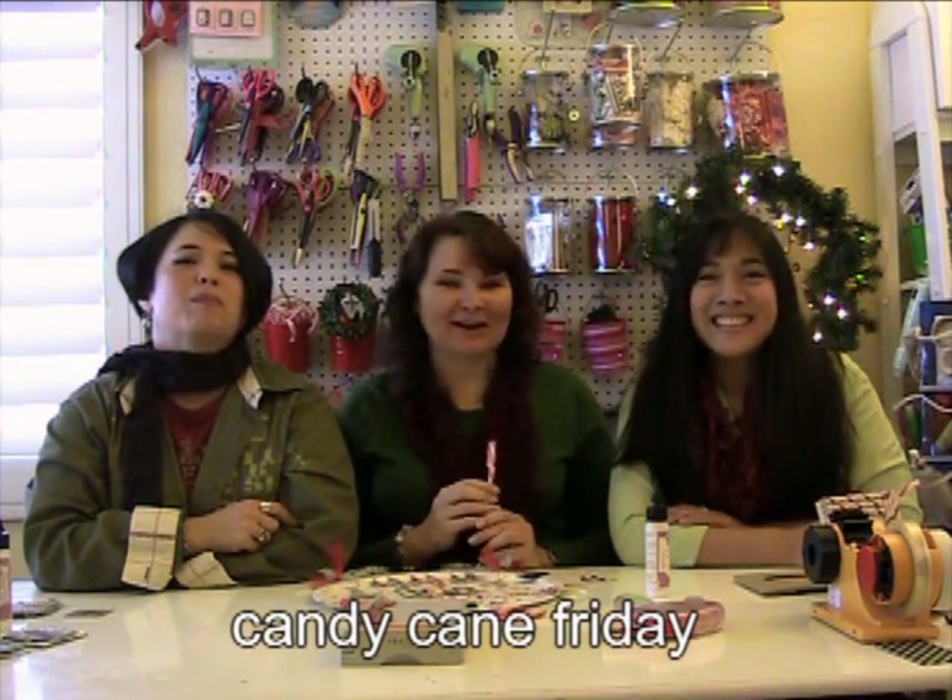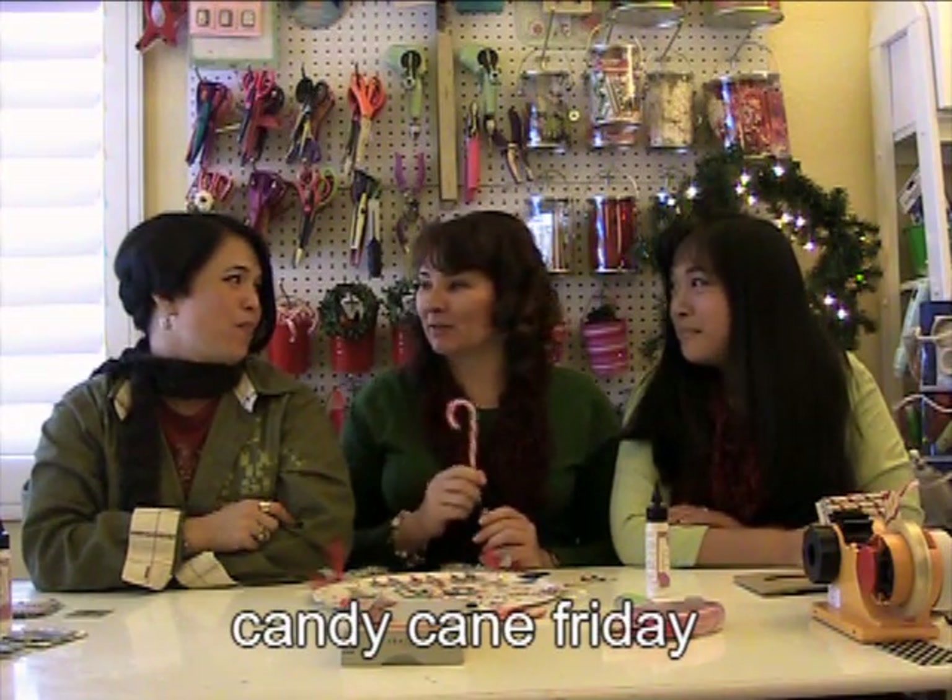Hey everyone, happy holidays and Merry Christmas. This is our second Candy Cane Friday, and today is all about home decor.